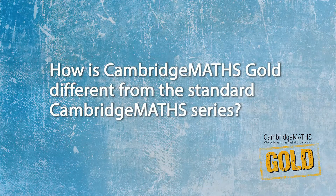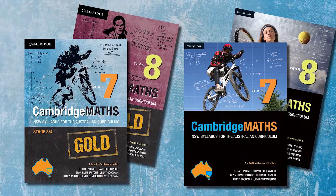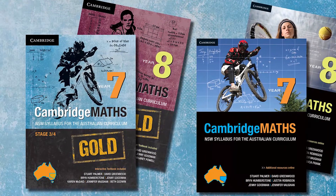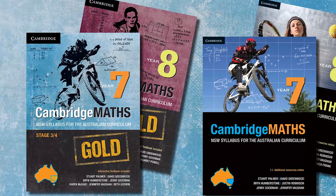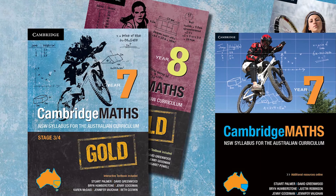We've tried to make it so that it would be possible for a teacher to use both books in the same classroom. The two books are going to look and feel quite similar. The chapters are going to be in the same order and the sections within each chapter will be very similar, although we have removed some of the extension material from the mainstream book.